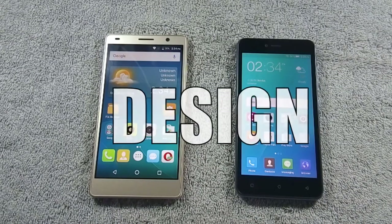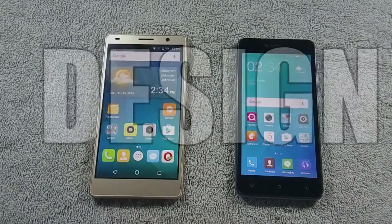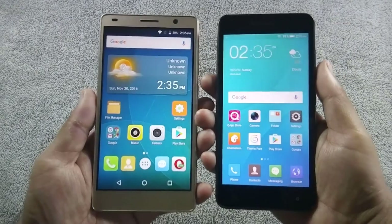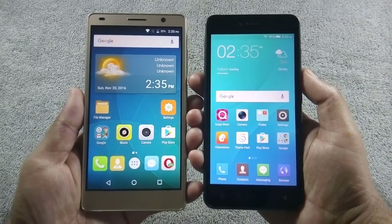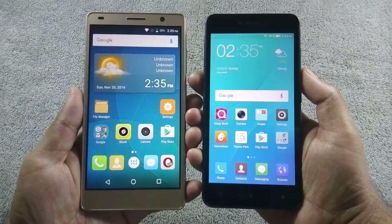In round 1 we will look into the design of both phones. Both phones are made of plastic, and both feel solid and sturdy in hand. Let me show you all the sides of both phones.